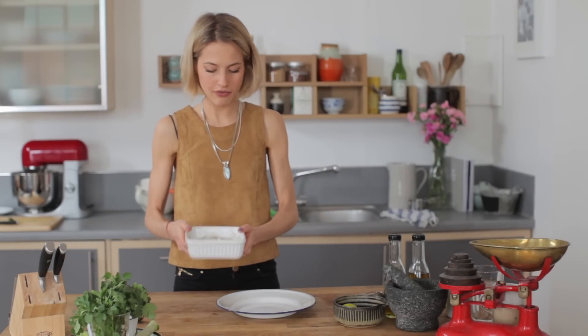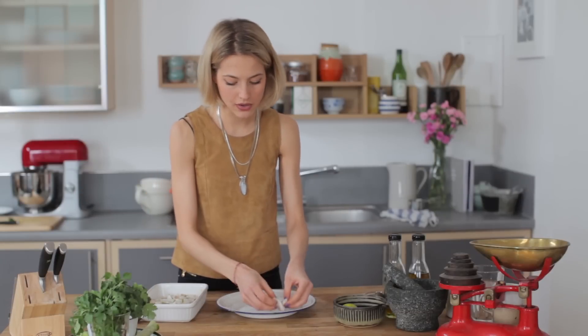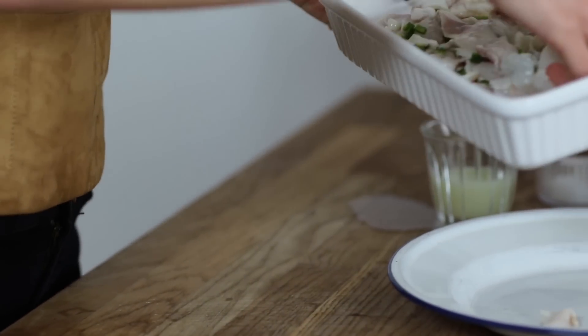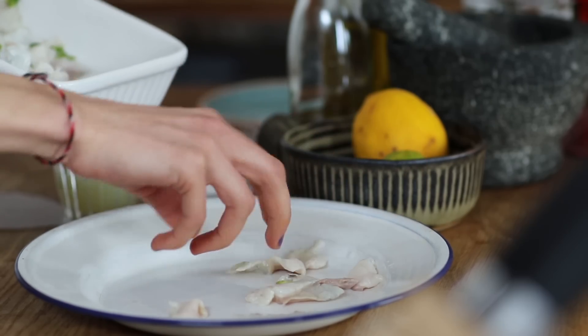The fish is nicely cooked now. I'm just going to drain out a little bit of the juice. I'm going to really nicely arrange my cooked sea bass on a plate here — just doing one portion. You want to do this quite gently because the fish is now cooked and it's very delicate and easily broken apart.